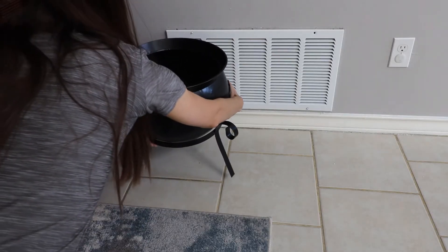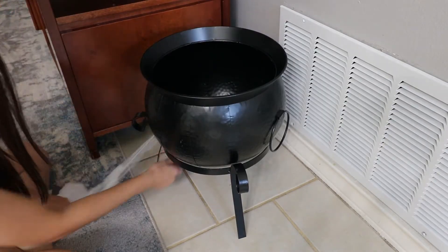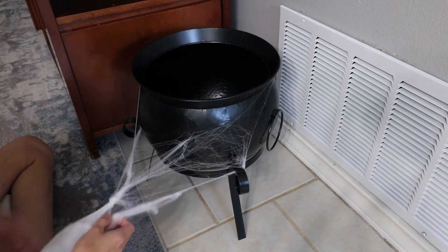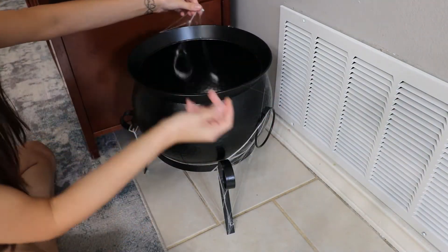This cauldron that I got at At Home, I just decided to put it off in the corner. I wanted to add some spider webs on there to give it more of an eerie look. This is the first time I've actually had to mess with it so it took me a couple of attempts to actually get it the way I want it to look.